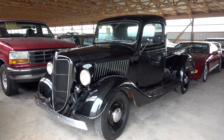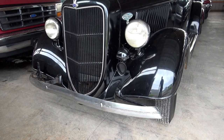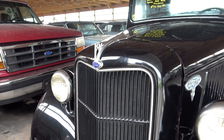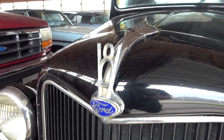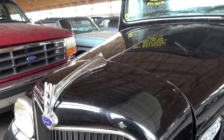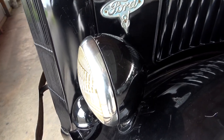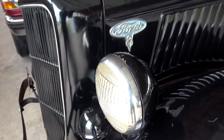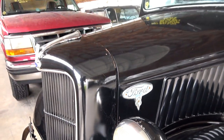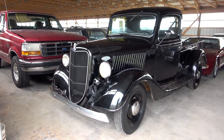It definitely looks really cool in that black, no doubt about it. You can see it's got the factory bumper up front, and a really cool looking grille shell on these. Of course you have your V8 badge up top, because this one is powered by the Flathead V8. Got some painted headlight buckets and another Ford V8 badge right behind there on the hood sides. Just such a cool looking body style on these.